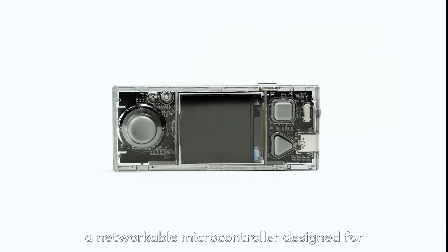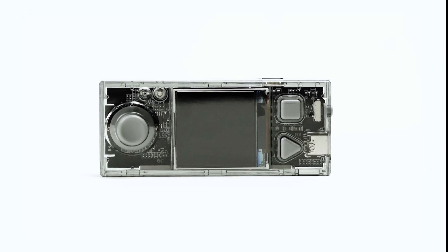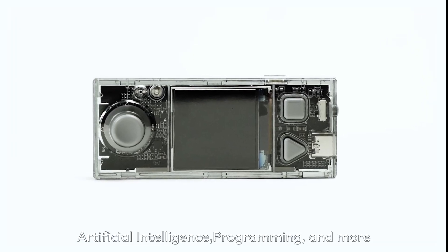This is CyberPi, a networkable microcontroller designed for teaching and learning computer science, artificial intelligence, programming, and more.